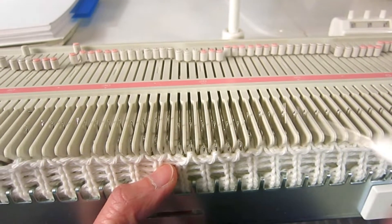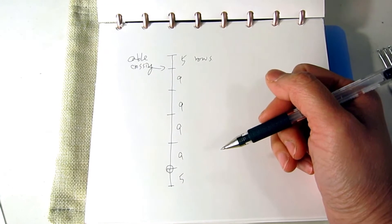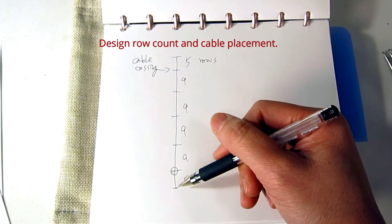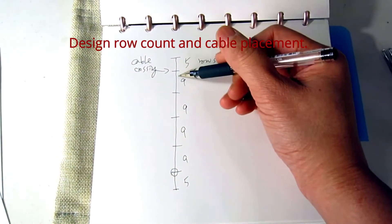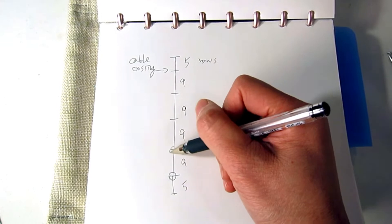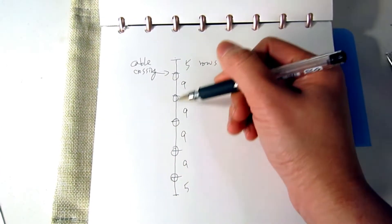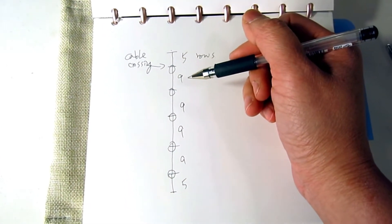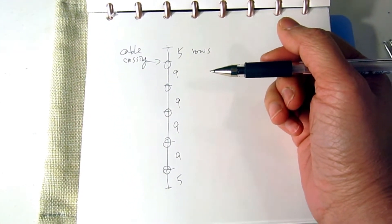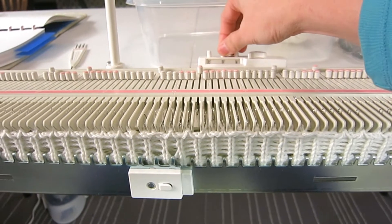After transferring the stitches, we're going to have around 50 rows for this cowl or neck warmer. I leave five rows on the top and bottom, so the first cable crossing happens here, and every nine rows you get a crossing. There will be five cable crossings total. I'm going to cross all the cables in the same direction so it's easier. We knit the first five rows and I like to change the row count back to zero.